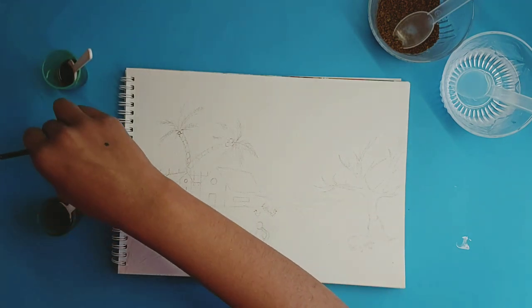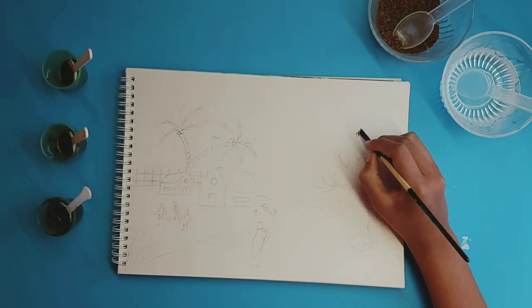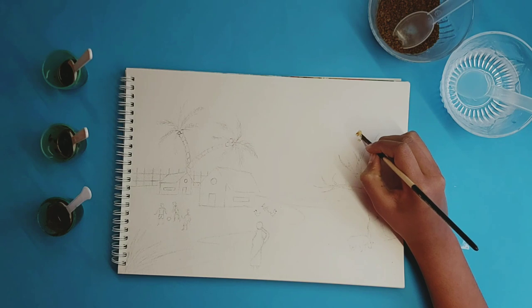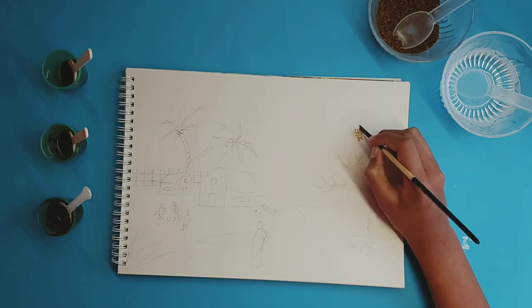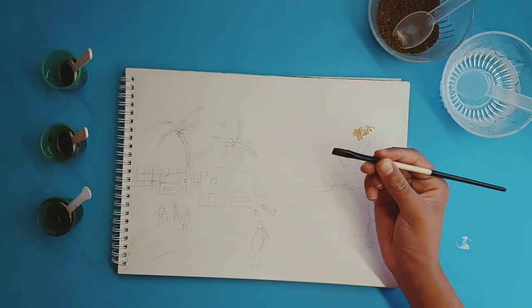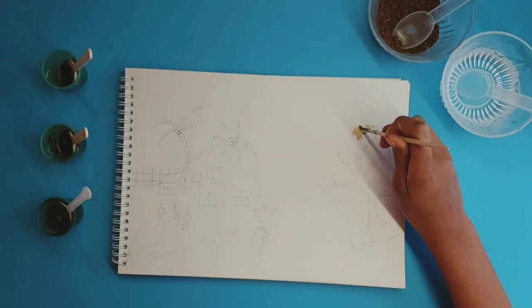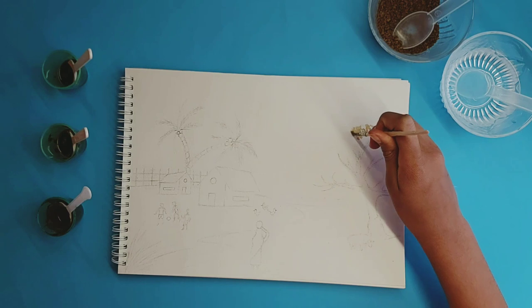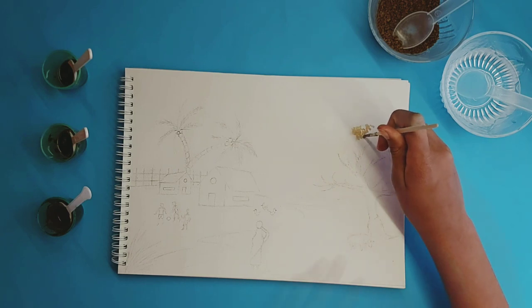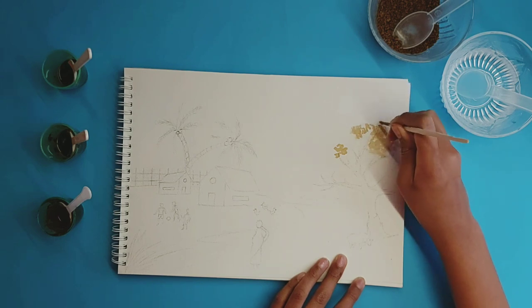I'm going to first start with my medium shade, then just dip in and make some leaves. Remember to keep a few white spaces, and if you're not comfortable using a flat brush, you can always use a round tip brush. After this medium color dries, we're going to add a darker color.